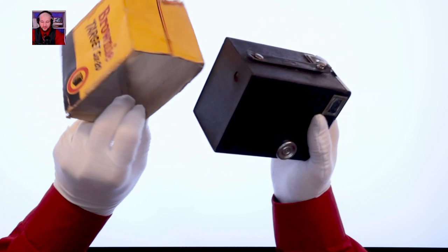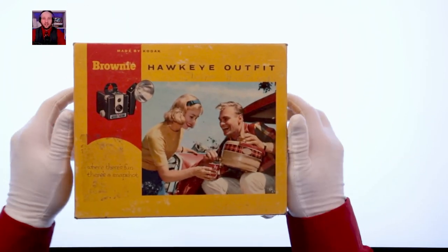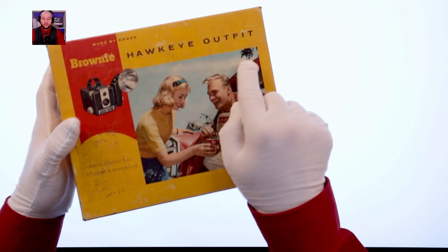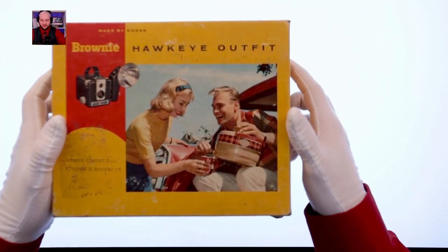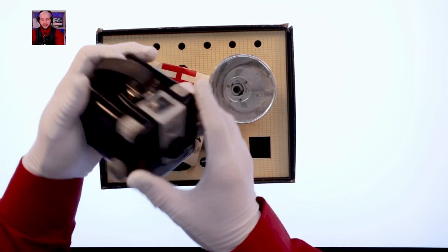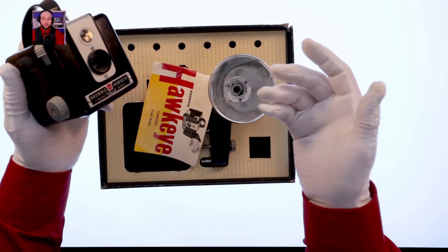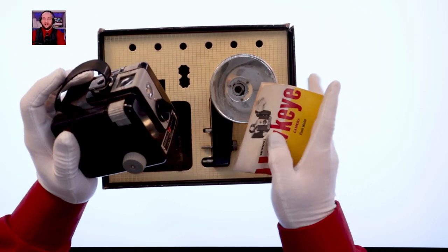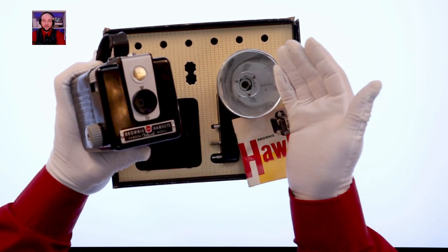We've got one more to look at — it came as a pair. The Hawkeye Outfit, also a Brownie Kodak camera. The box isn't in great shape, but apparently an Elaine Hawthorne owned this at some point. It's another little box camera but this time with a handle on top, and the entire body is plastic with metal bits, whereas the last one was that old thick cardboard. I actually got a manual with this, and it comes with a flash. It was first released in 1949 and made until 1961.